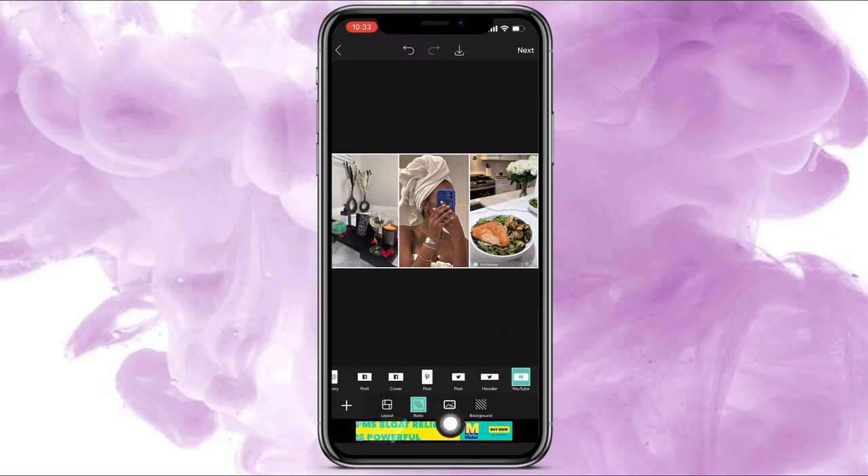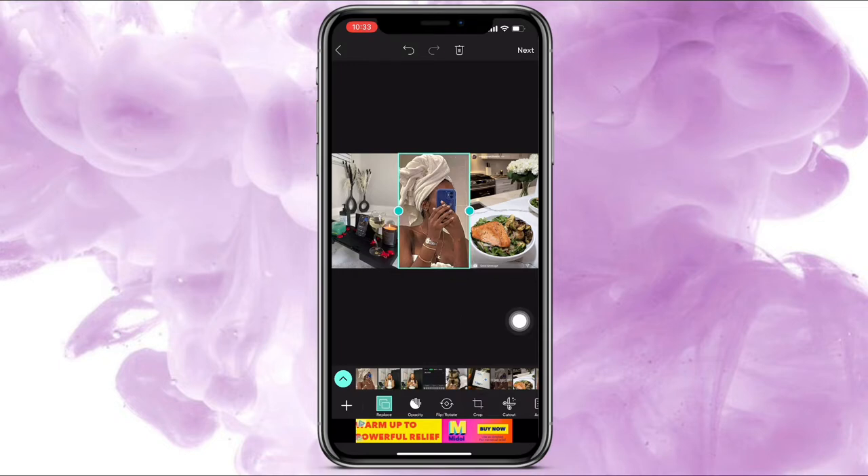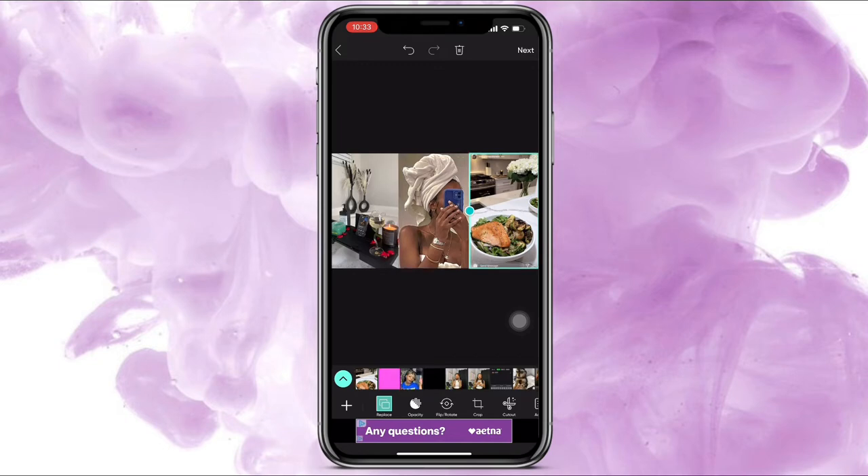Once I do that, I'm going to choose border and take the thickness all the way down because I don't want any of the white lines or anything. To make this look as realistic as possible, I just slid a few pictures over.